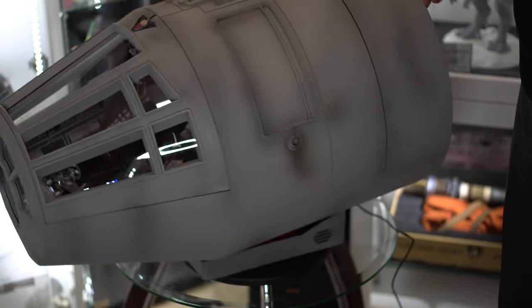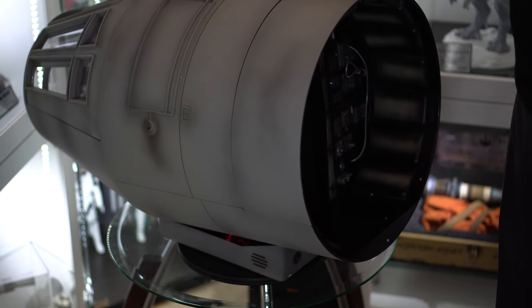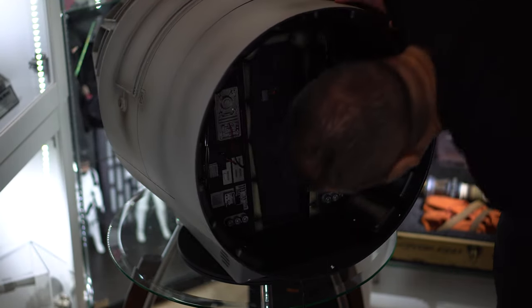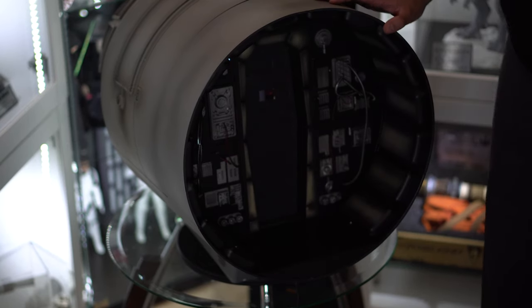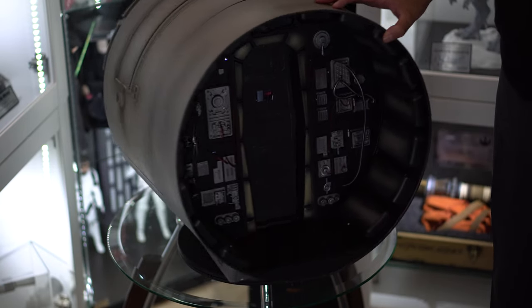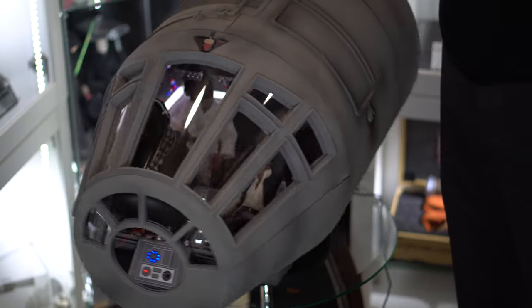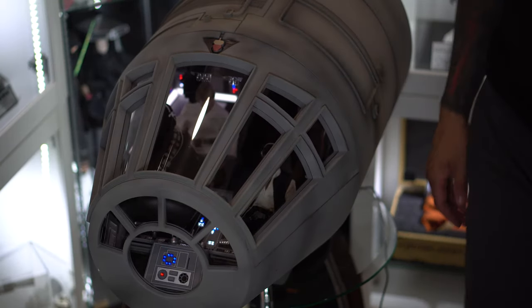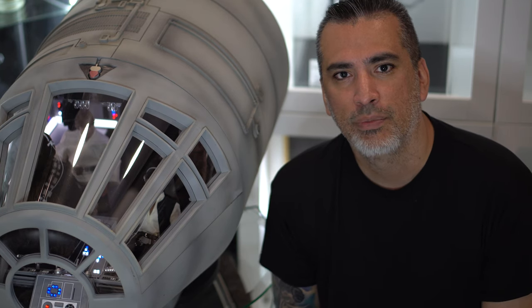I can't wait to display it next to my Boba Fett. This means I gotta get another turntable — great. Absolutely beautiful.